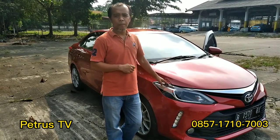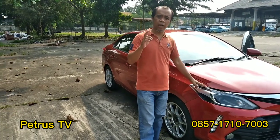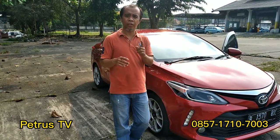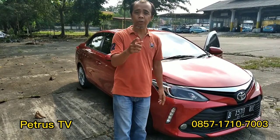Bisa cash dan kredit. Sekian review dari saya. Terima kasih yang sudah like, subscribe, dan komen. Tekan tombol loncengnya untuk mengetahui video-video saya selanjutnya. Terima kasih teman-teman semuanya, salam dari Petrus TV.